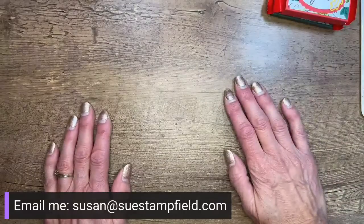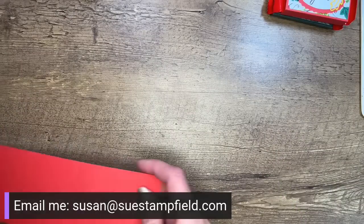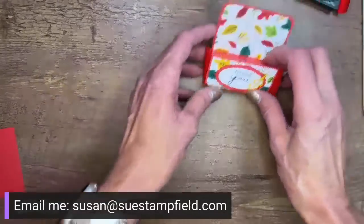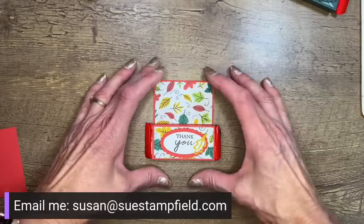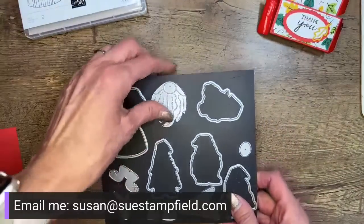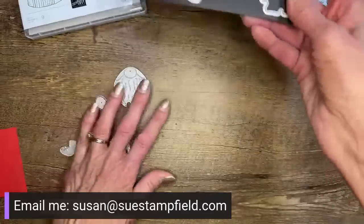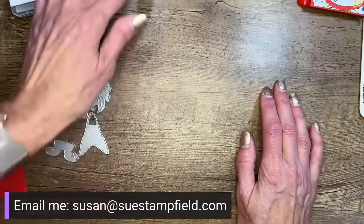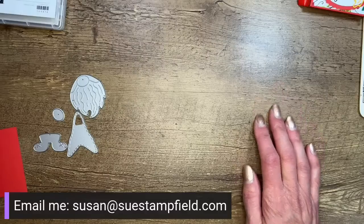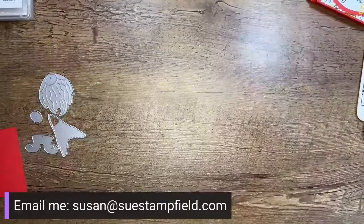We're going to do one with the gnomes today. I'm going to make a little bit taller version than the shorter one Terry made, because we're going to use the gnome dies and build a gnome on the back portion. My thought for this one was Thanksgiving — a little gratitude gift you could place at each seat at Thanksgiving dinner or give to people you're grateful for as a thank-you. November is National Gratitude Month, so it's the perfect time.